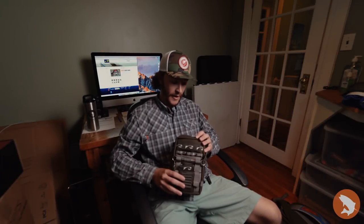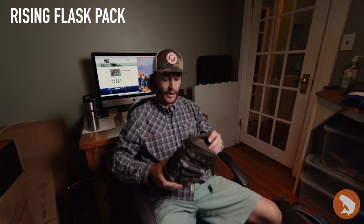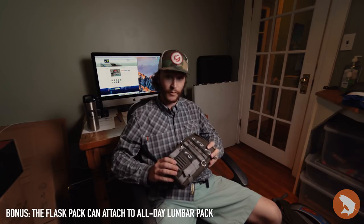We have the Rising Flask Pack — pretty much holds all your essential gear, and it's real quick and easy to swap from your backpack to your wader belt. It's a great pack to have on you if you want to ditch the weight of your backpack and just have all your essential items on you.